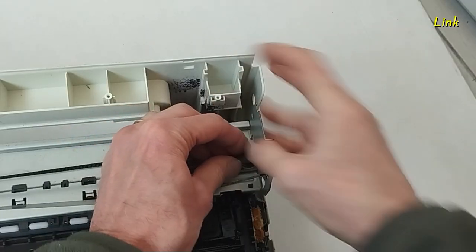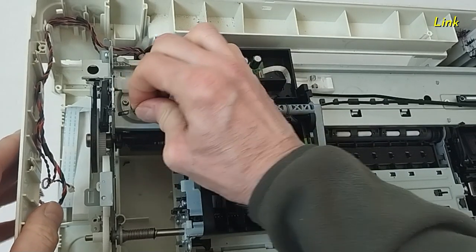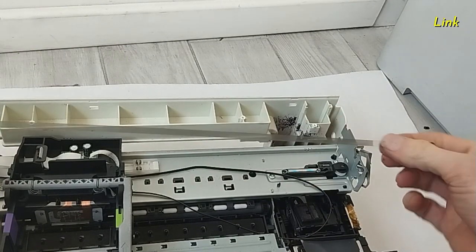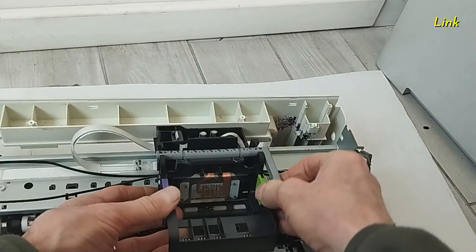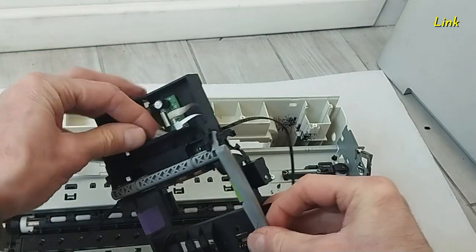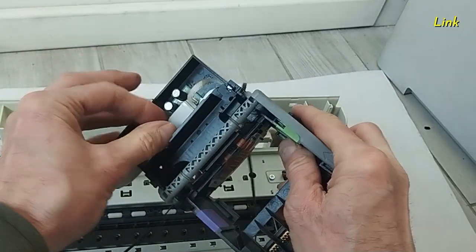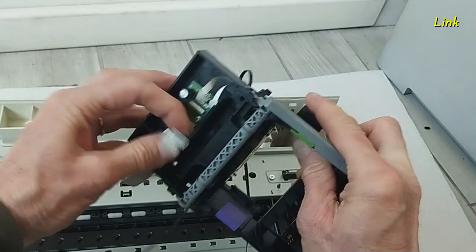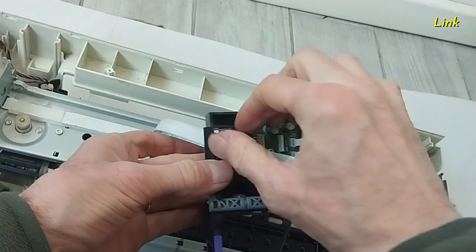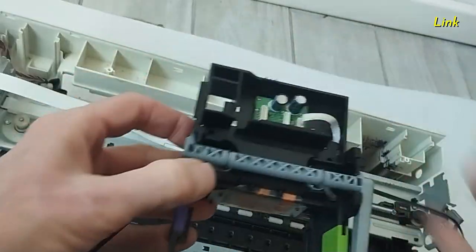Do not bend the timing strip. Move the carrier shaft and allow the carrier end to the carrier shaft. Do not bend it. Lift up the cartridge holder. It has two cables. On the back, remove this part.